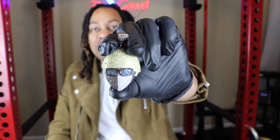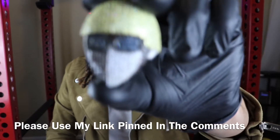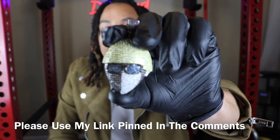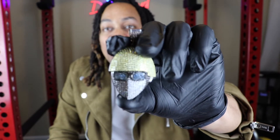In terms of price, if you're interested in purchasing this piece, it's going to run you $99. But using my link in the comments right now, you can get this piece for $55.20. And that price includes the pendant and the rope chain.